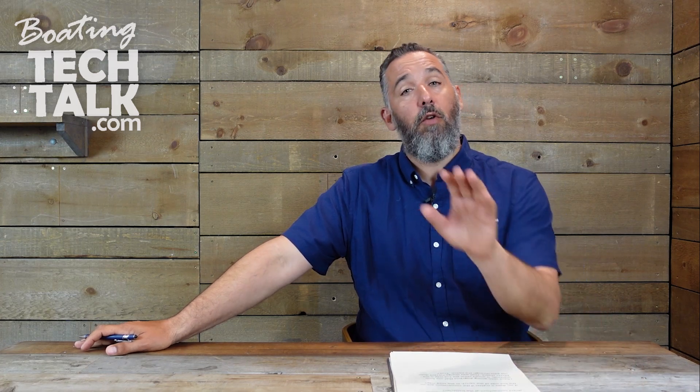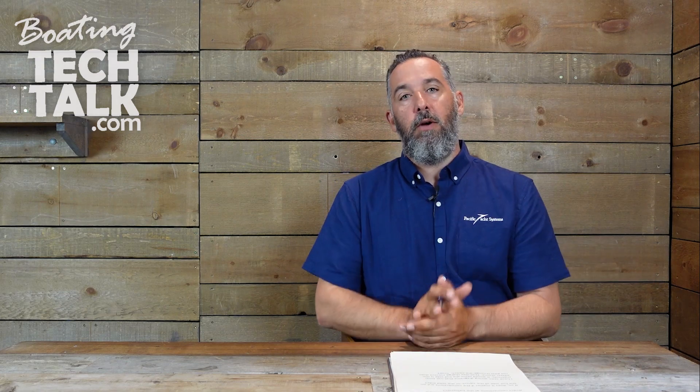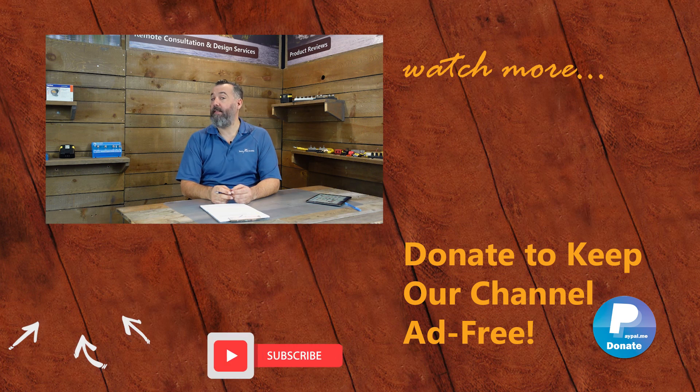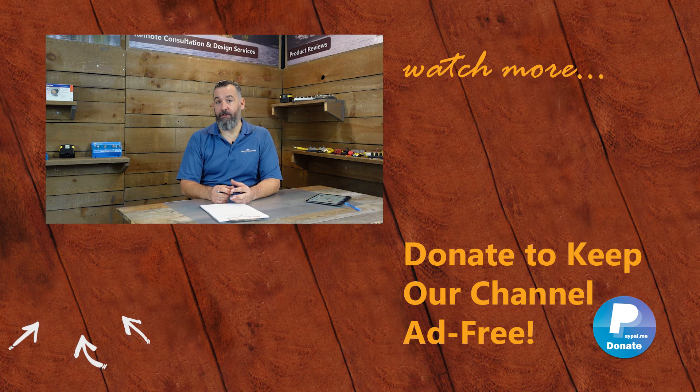Great question from Wayne, and thanks for asking. Thanks to all of you for watching. If you have comments on battery combiners — what you've done on your boat or what has not worked out for you — share those stories with us and let all of us be better boaters. If you've got further questions, please ask them below or send us an email via the contact forms on our website. You can support us in keeping this channel ad-free by purchasing merchandise on our store or by making a donation on PayPal. And don't forget to subscribe. Thanks again for watching.